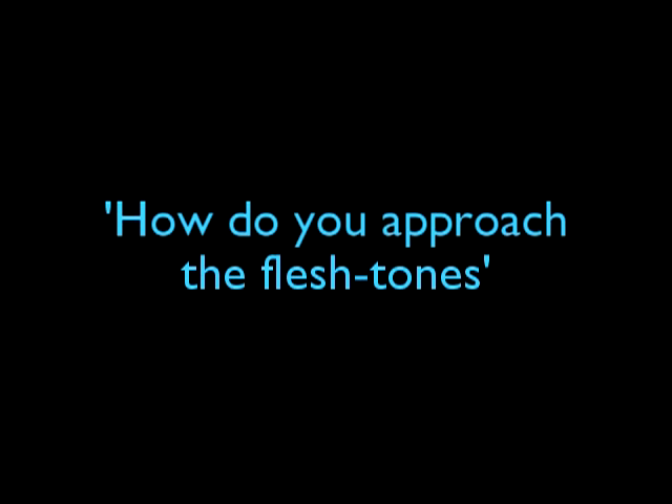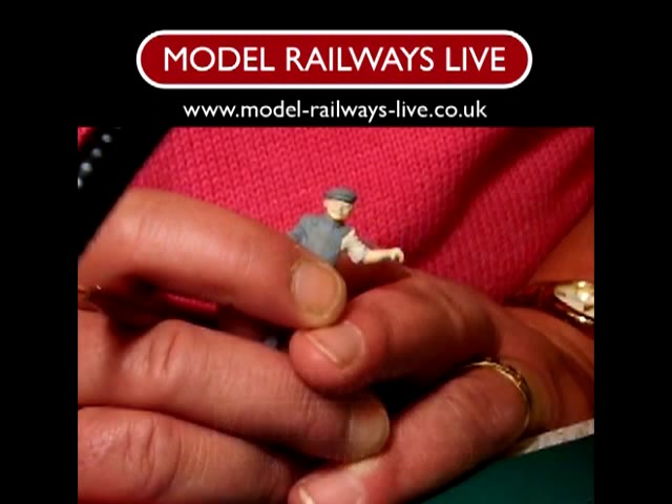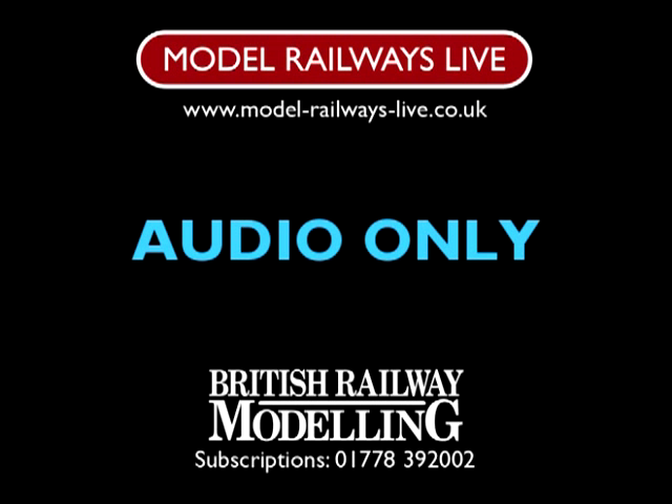It depends — obviously I don't want to waste paint. If I'm doing a series of figures and I happen to have done the flesh colour on one, I tend to move along doing the flesh colour on each of them. But it really depends. With the Victorian lady who's going to sit in the caravan, it was easier to do her dark dress first because it was so dominant, and she's got very little flesh showing. Whereas with him, he's got two arms, quite a large face, and a lot of shirt. That's purely my preference, but I think everybody does it differently as to what they find most comfortable.